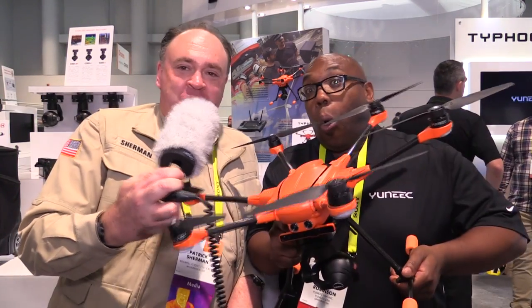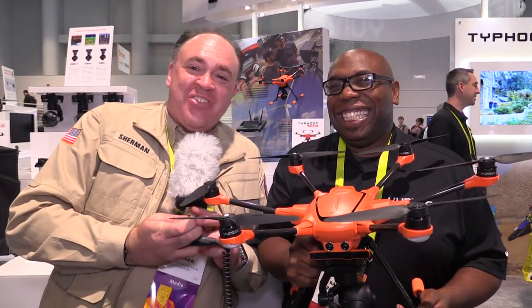So what I'm getting here is 'to be continued.' Guys, there it is direct from CES — the new orange Typhoon H520. From CES 2017, this is the Roswell Flight Test Crew signing off.